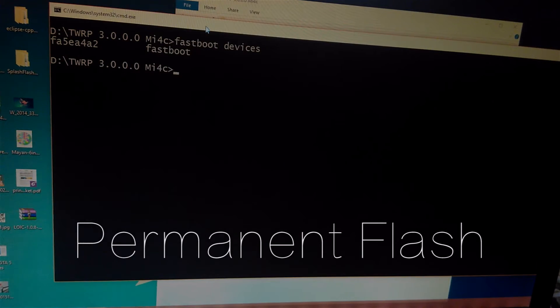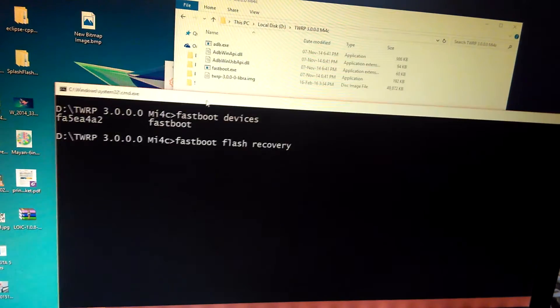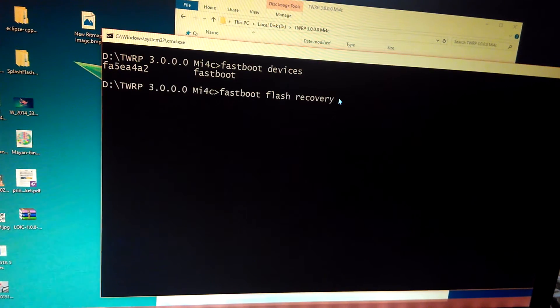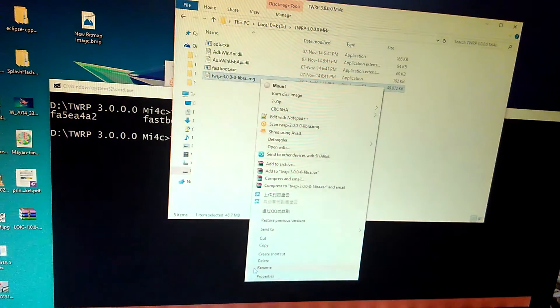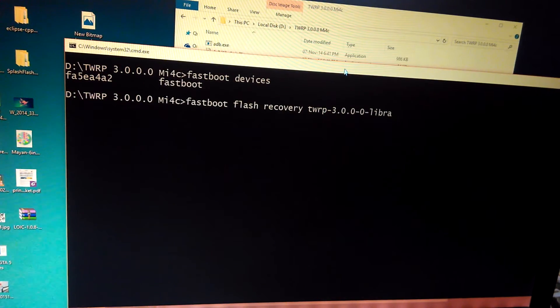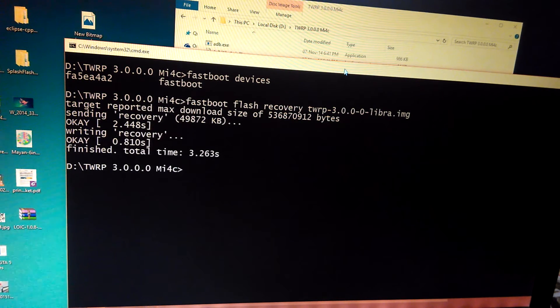Now let's head over to how to permanently flash the recovery. The command to do that is: fastboot flash recovery recovery.img, where you can replace recovery.img with the name of the recovery you are using. Here I will just copy it, paste it, and then press Enter. This just takes 2 or 3 seconds, and here we go — it has flashed successfully.